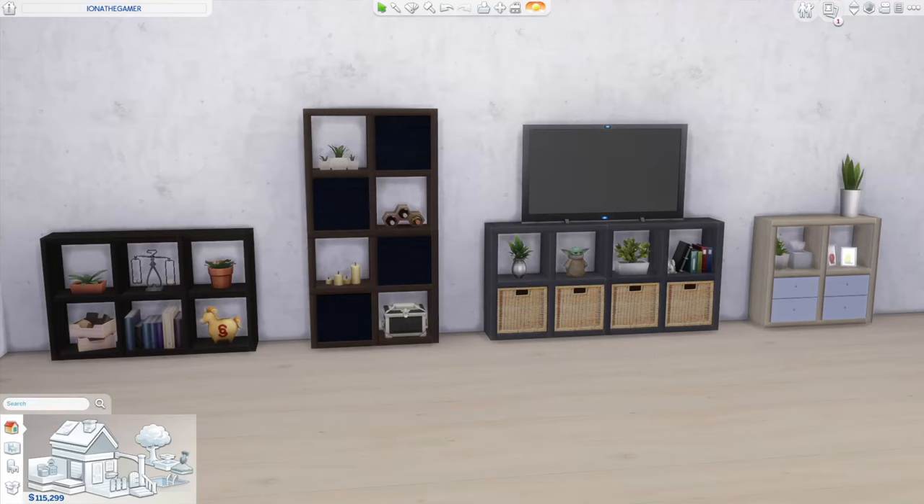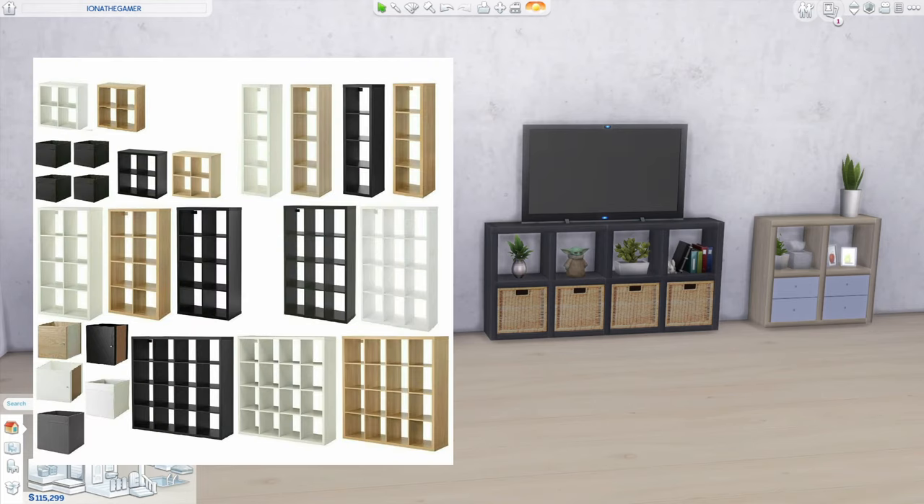Hello and welcome back to my YouTube channel. If you're new here I'm Iona, I go by IonaTheGamer on social media, and today I'm bringing you a shelving unit tutorial which is inspired by the IKEA Kallax range.